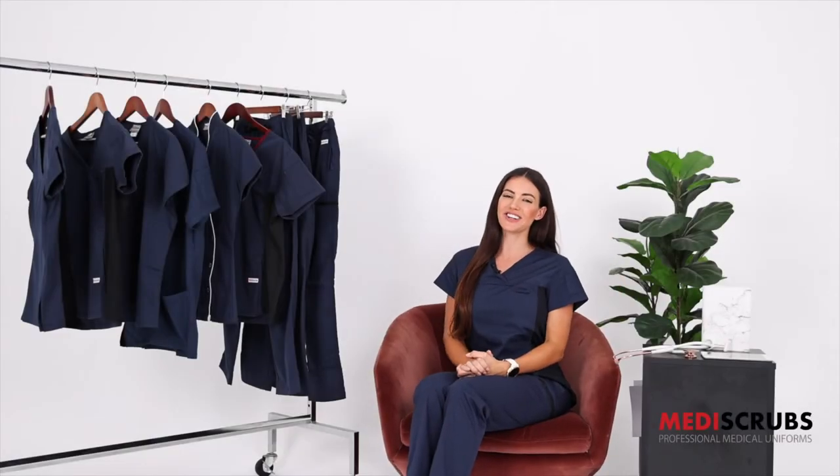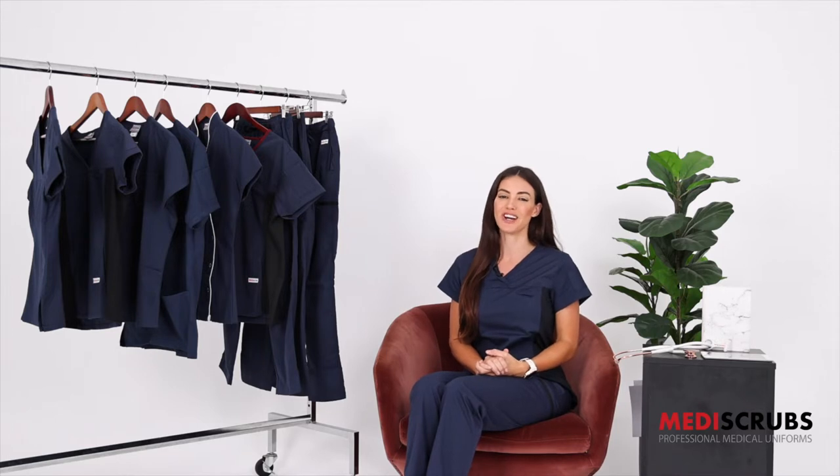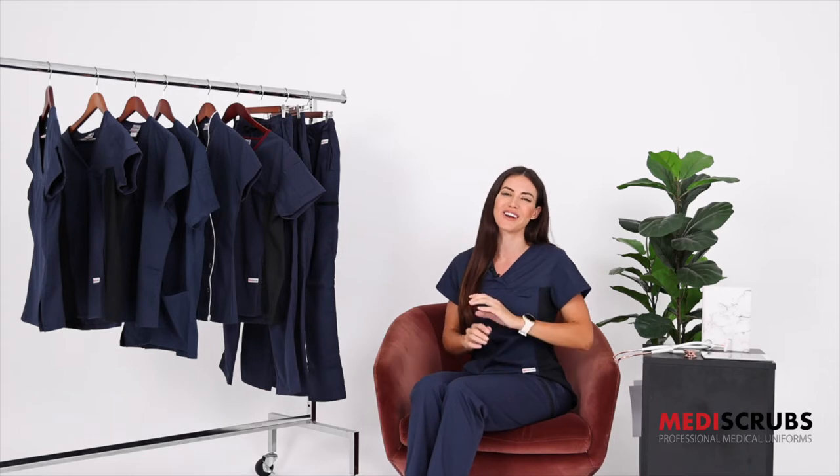Hi everyone, welcome back to the channel. I'm Amanda and today we'll be going through the Navy Medi Scrubs Core range. This is one of our top sellers and favourites with nurses, dentists and medical students around the world.